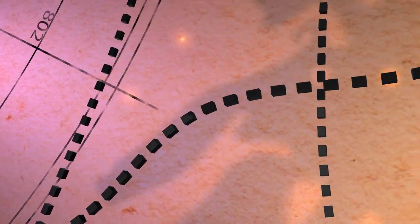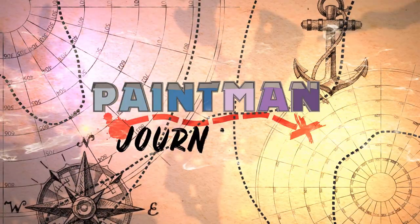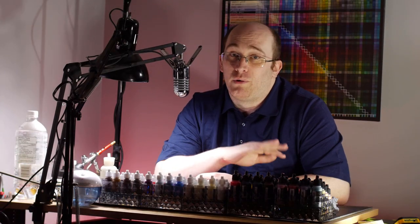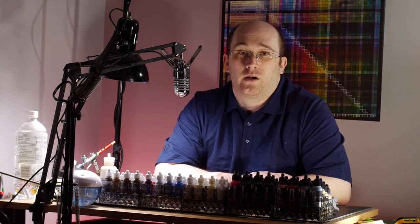Meow. It's time to pet the copycat. In this video, I'm going to be painting from a reference, which means I'm going to have to get values, tones, and colors as closely as I can to the original work.